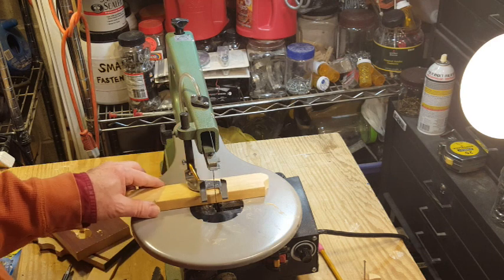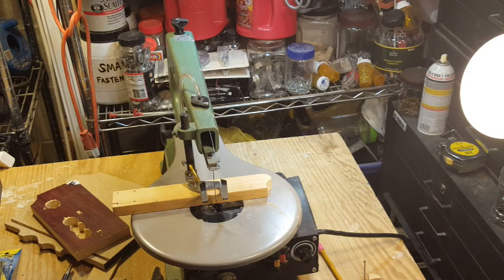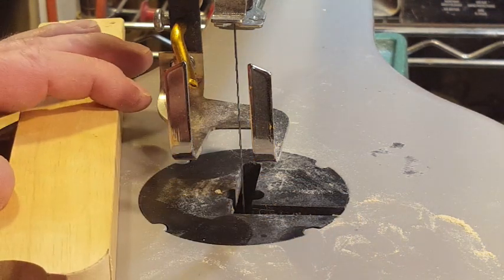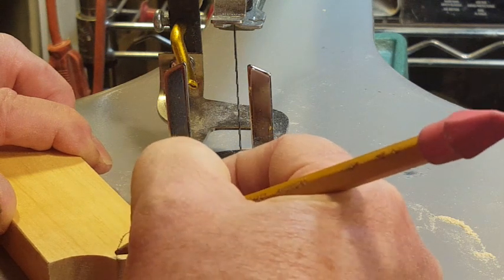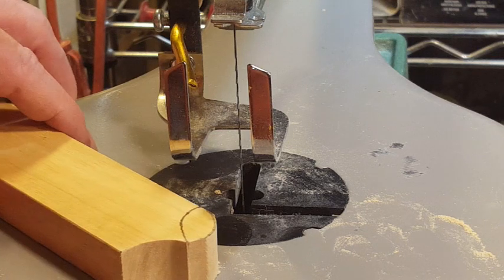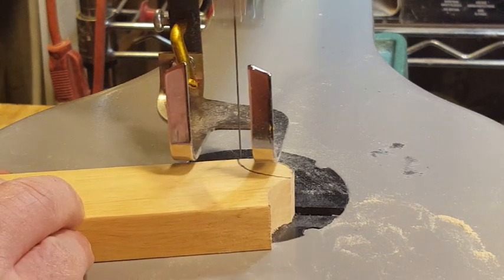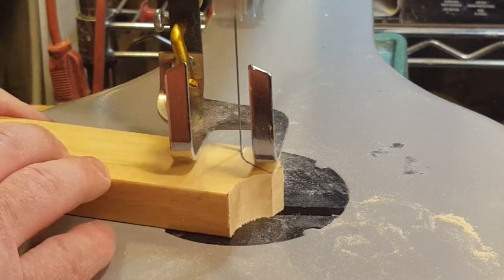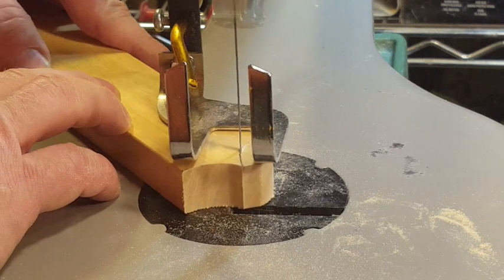Tighten the tension knob, put the insert back in, put the foot back on. Make sure we're at the right height. We're ready to try another curved cut on the same piece of wood, only this time with a new blade. It looks like the blade kind of set itself in position — interesting to note. Oh yeah, huge difference — you don't have to push the work through the blade at all. Much easier to control and keep the blade on the line.